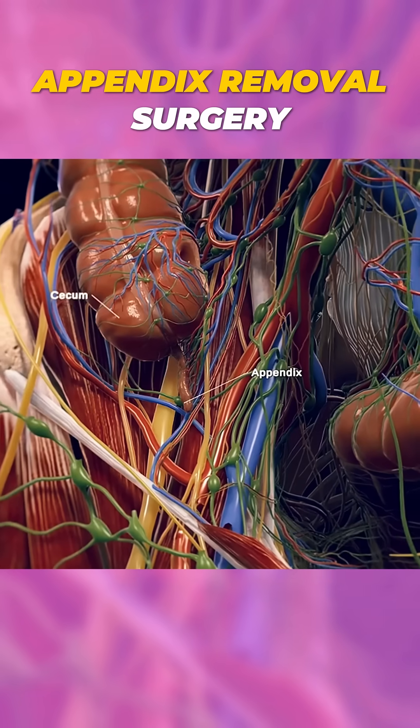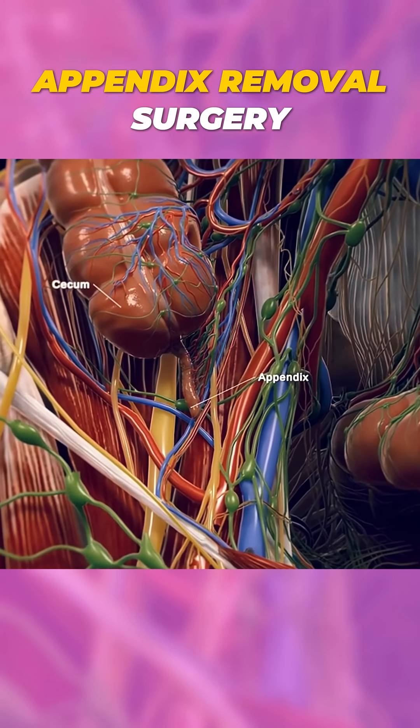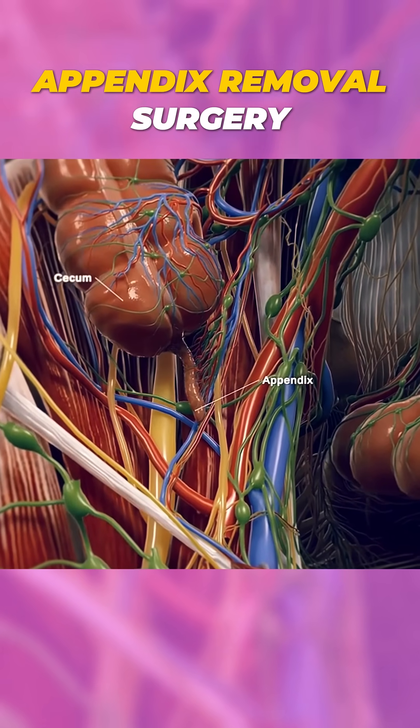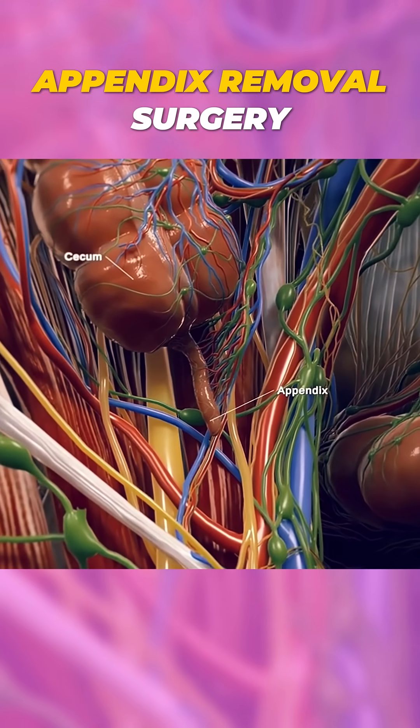Amazing, right? Here's something to think about — did you know the appendix has been debated for its purpose? Do you think it's useless, or could it serve a hidden function? Let me know your thoughts in the comments.